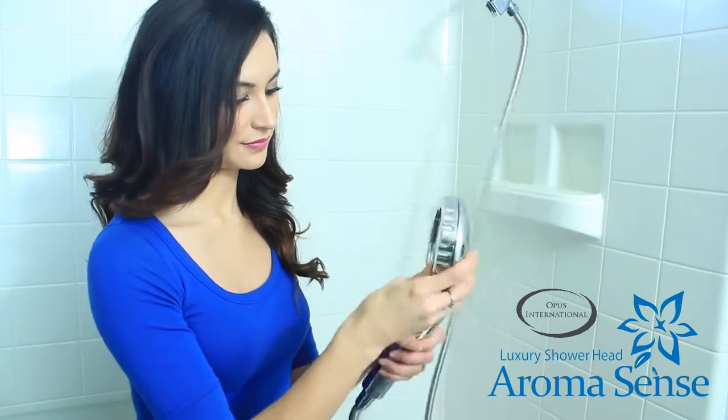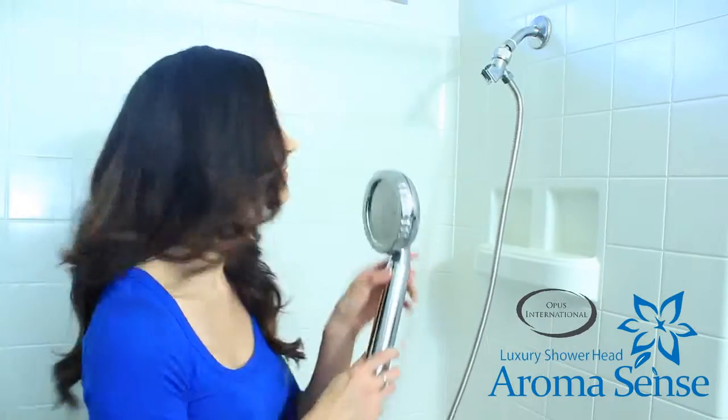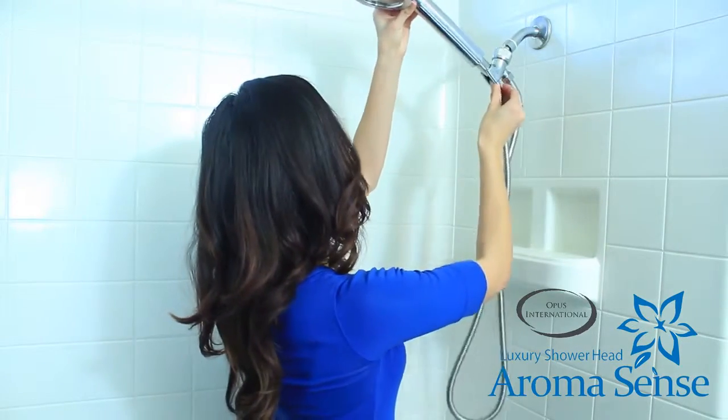Once you have inserted the cartridge, please reassemble the shower head. Now you are ready to enjoy your Aromasense shower head.